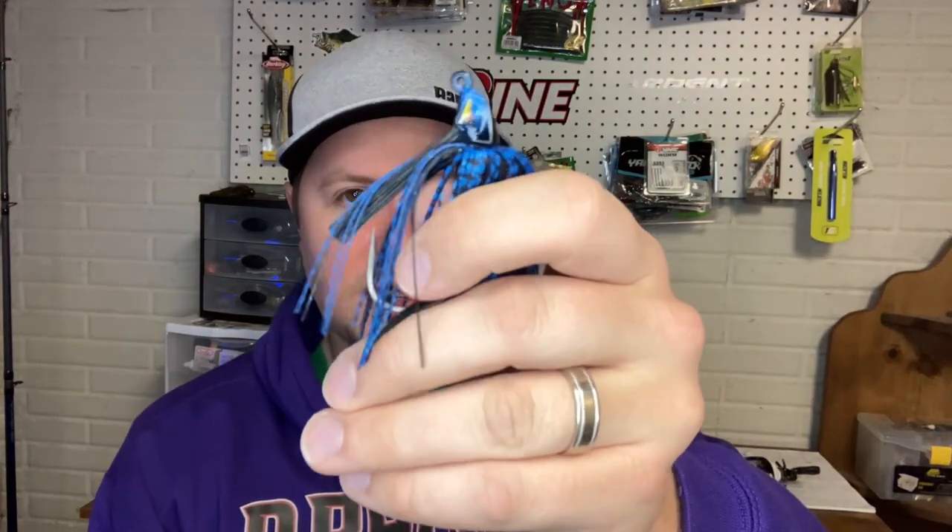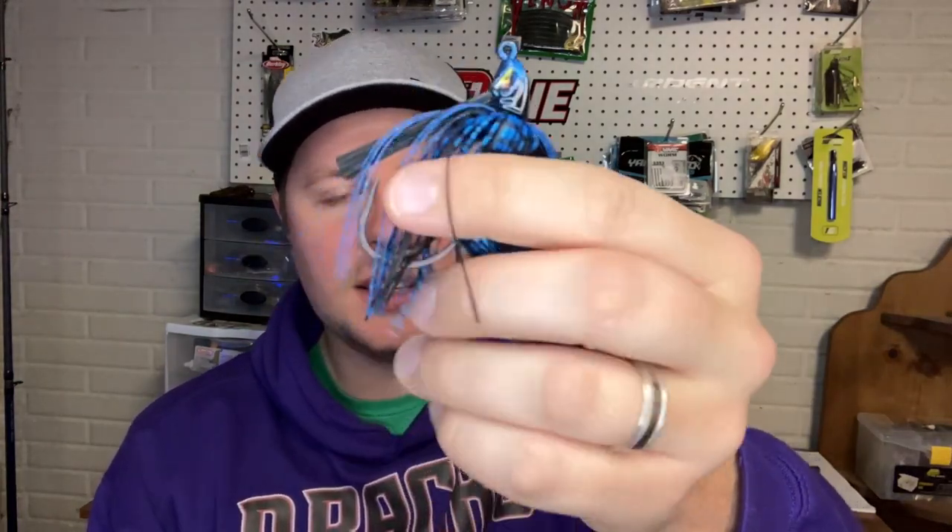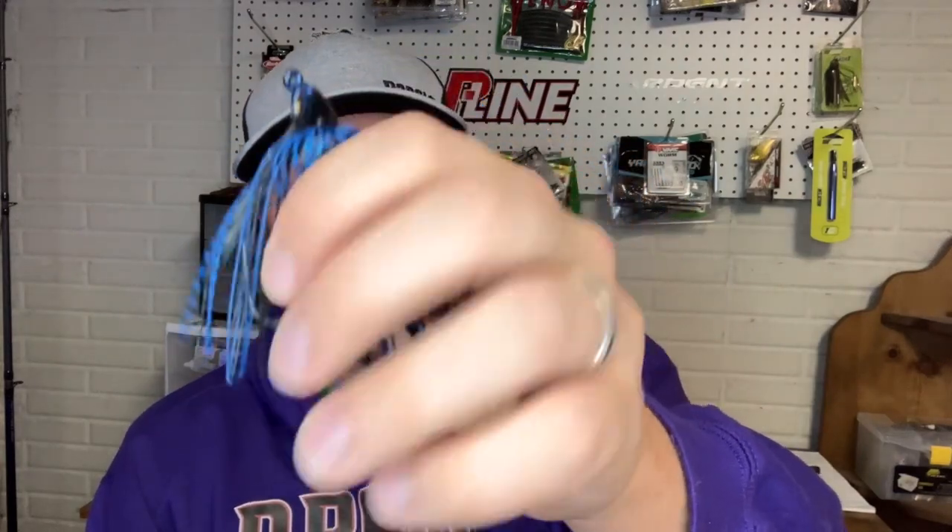I'll also throw a traditional swim jig — this is a three-eighths ounce one from ARC. It's got a weed guard, a big hook, and a skirt — everything you'd expect from a swim jig. And lastly I have something that could be categorized as a swim jig; some people might call it a finesse swim bait, but I fish it the same way. This is just a jig head with a weed guard that I fish on spinning gear with the same trailer.